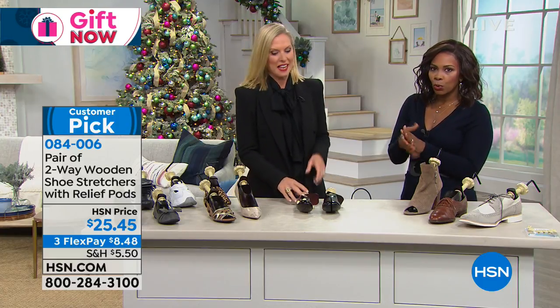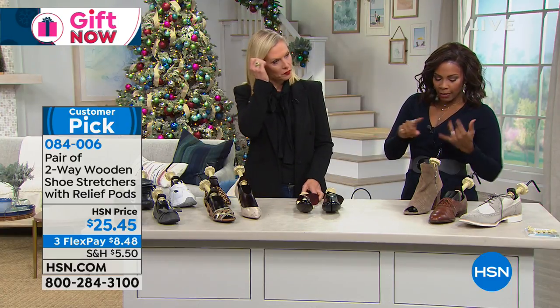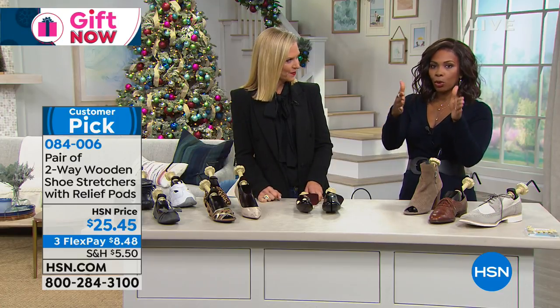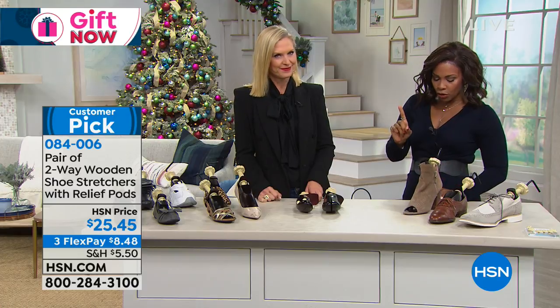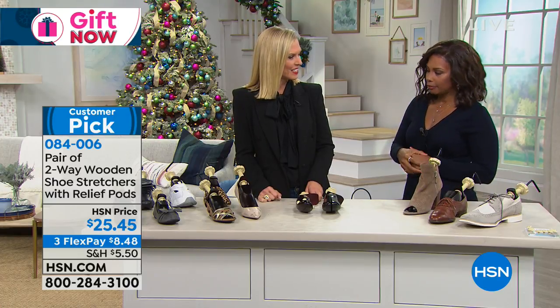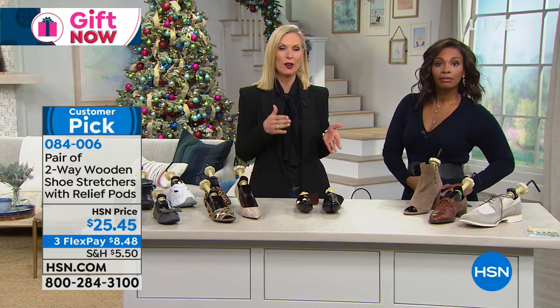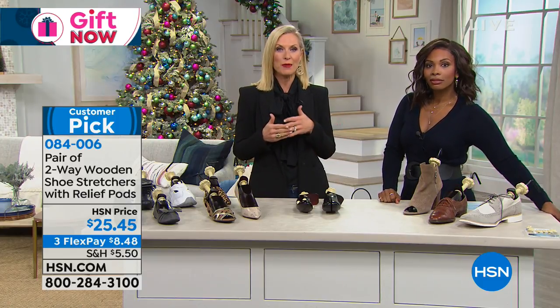We're going to show you how these work. The way you order them is: women's shoe size between 5 and 8 is one size, women's shoe size between 9 and 11 is another, and then men's shoe size is between 9 and 14. And that smaller women's size actually works for kids as well — a kid's size 3 equals a women's size 5.